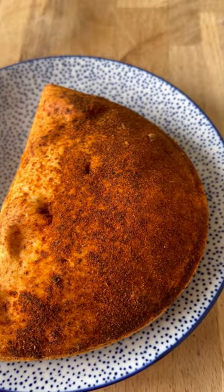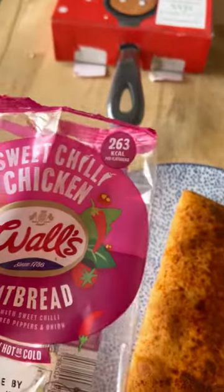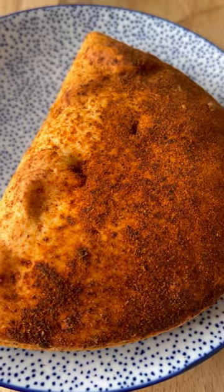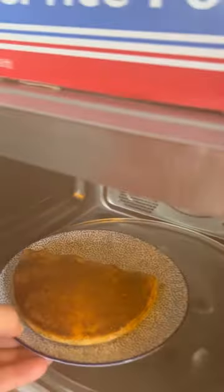Is it just me or does that look like a lot of spice? And when I say a lot, that's a lot of chilli. Look at that, my god. Whoa, that's a lot of steam coming out of there.